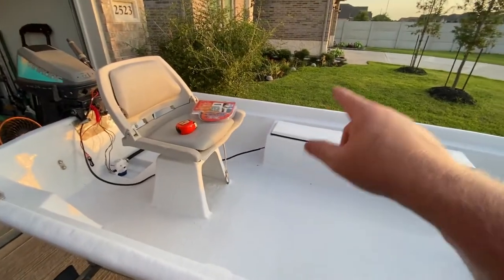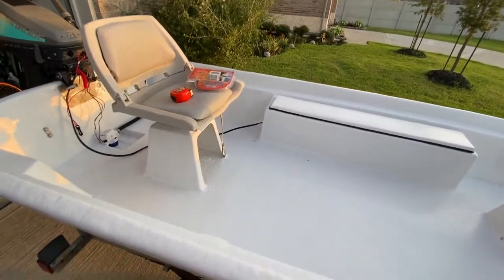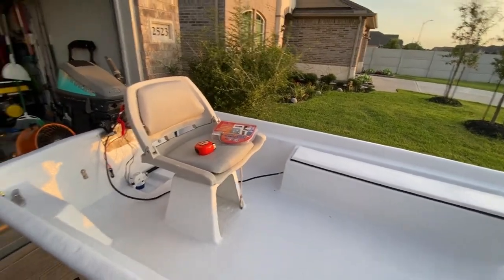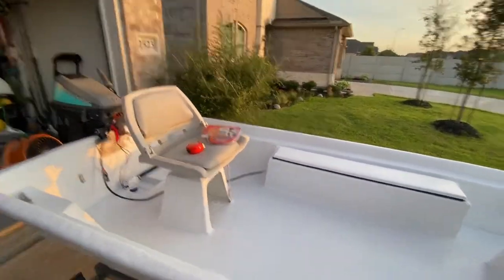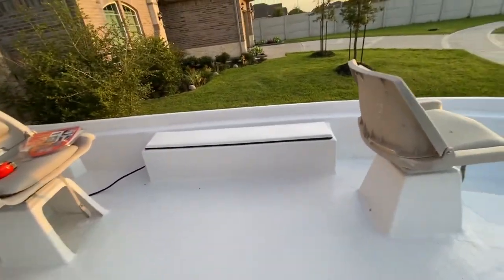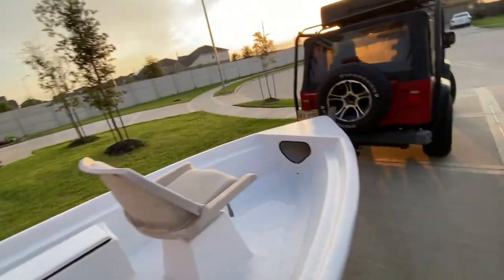Sitting in this seat, I'm probably going to put some Scotty mount track mount on that side and mount the fish finder and everything that I have on my kayak. There again, be able to just take it on and off. If you've watched any of the others up till now, you may have heard me say that. So there you go.